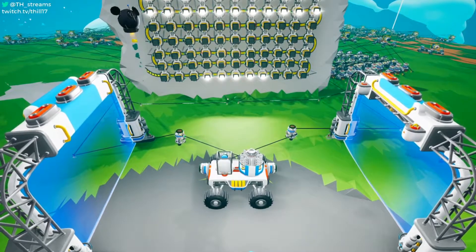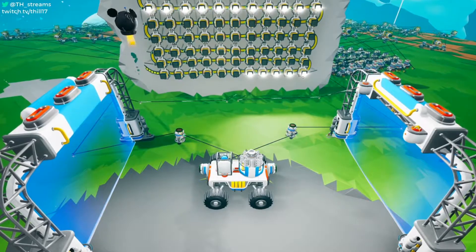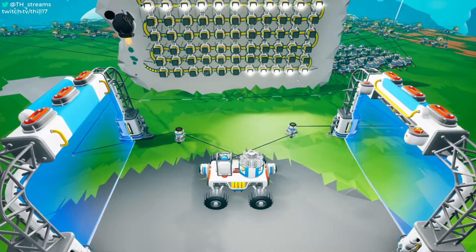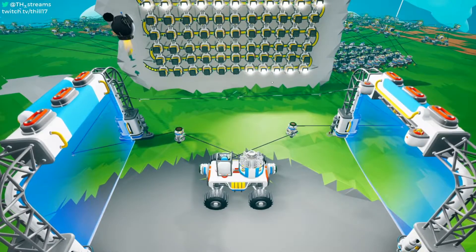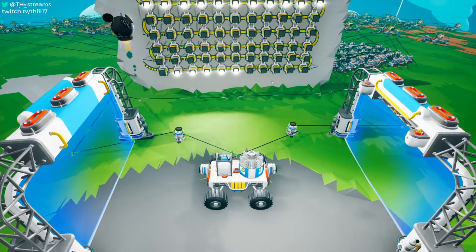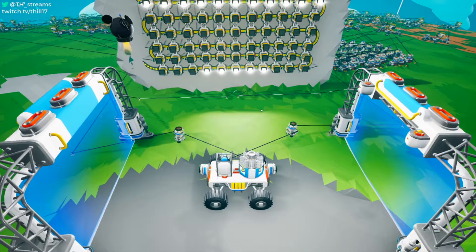We have a paddle that is five units wide, and we have 11 floodlights on this board, which means that we can have a total of seven different paddle positions. So we have one, two, three, four, five, six, and seven.